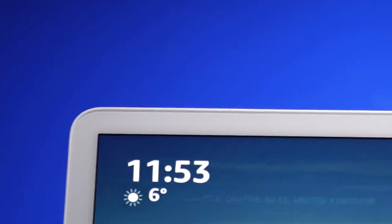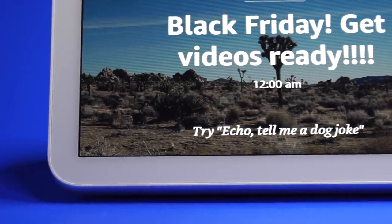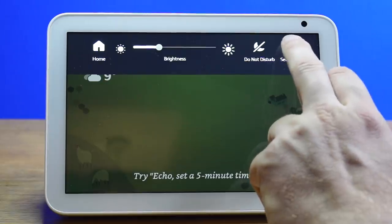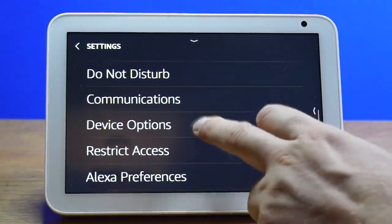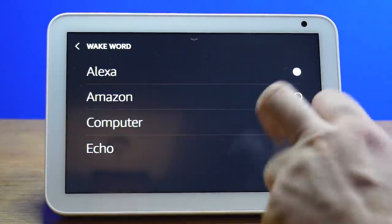I will refer to the smart assistant as Echo instead of the usual wake word so I don't keep triggering your device. If you want to do this for yourself, just go to Settings, Device Options, and Wake Word. You can then choose Amazon, Echo, or Computer as your wake word.